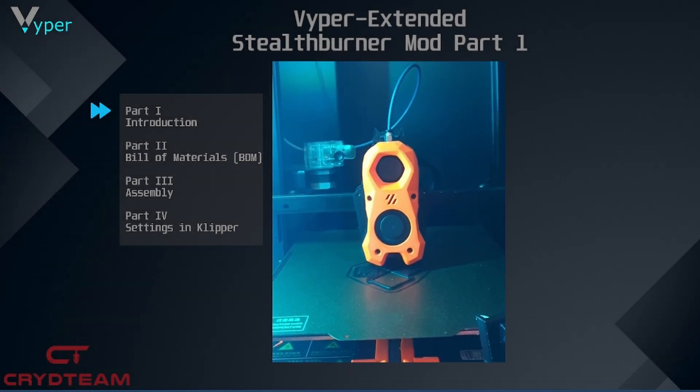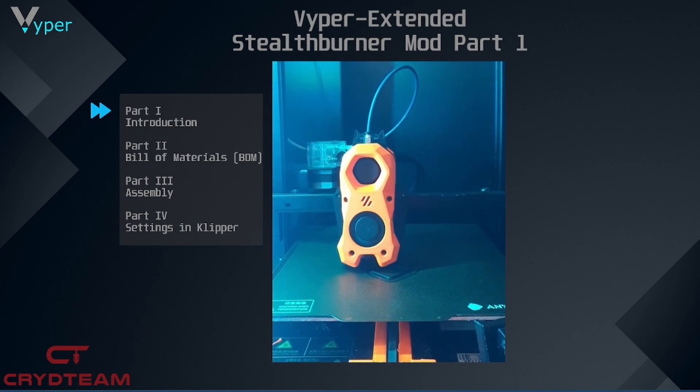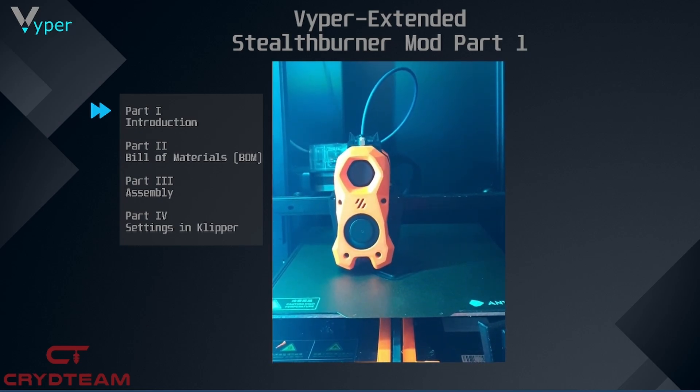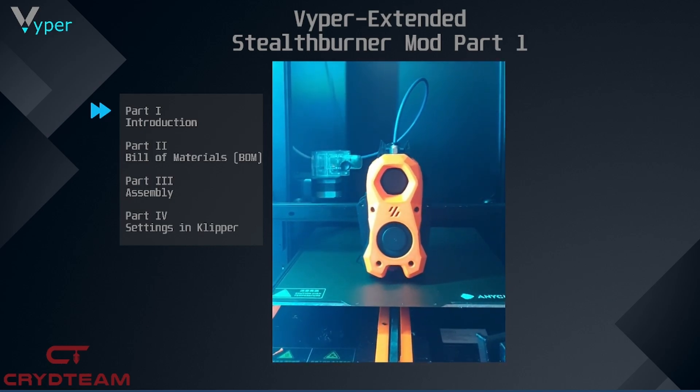Welcome back to our Viper Extended series. Today we present you the Stealth Burner mod. We developed it together in our community in a project of several developers. We thank them all for their support.